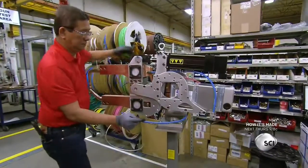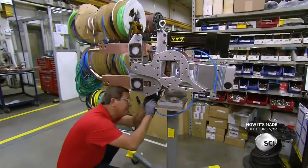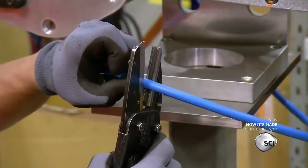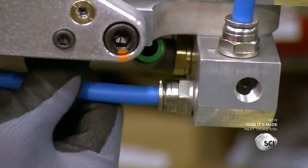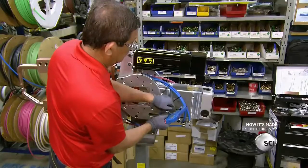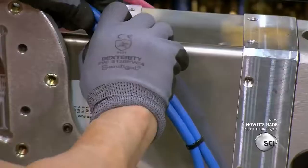An employee cuts plastic tubing and connects it to the welding gun. The tubes will supply a constant flow of water to the gun. Without it, the gun would overheat and the electrode tips could melt. He bundles some of the hoses and ties them together for neater installation.